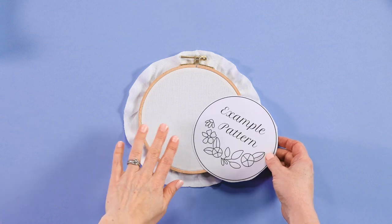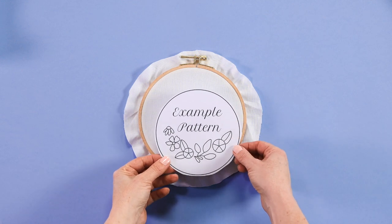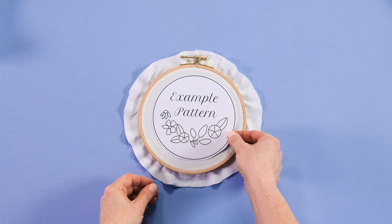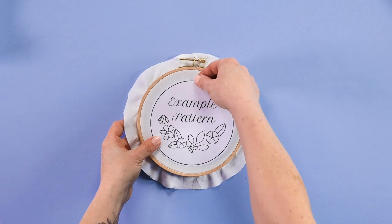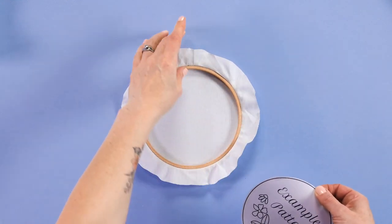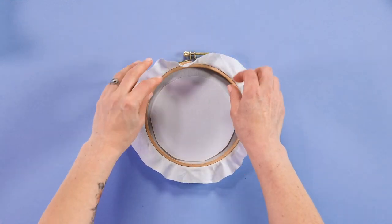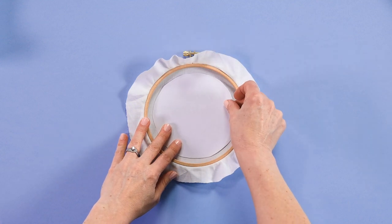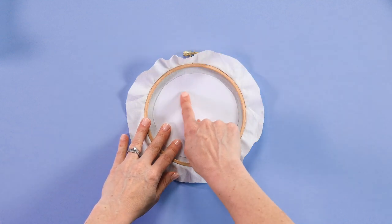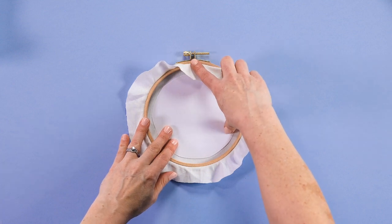The first step for transferring your pattern onto the fabric is to prep your design template by cutting it out into a circular shape that will fit inside your hoop. Now flip your hoop over and then position your template so that it is where you'd like it to be. Normally this would be in the center facing up, so the top of your template would be facing up towards the closure of your hoop.